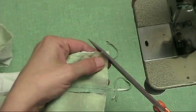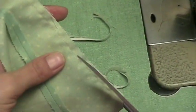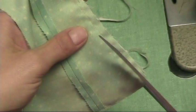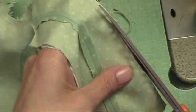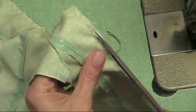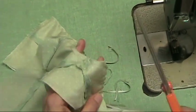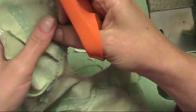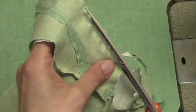When I get into a corner I clip it. I'm going to leave the neck hole for a bit after because there's a lot of clipping to be done when it's a curved line.